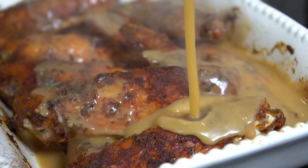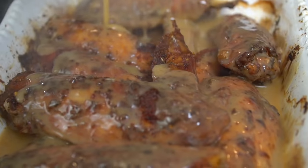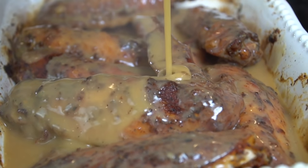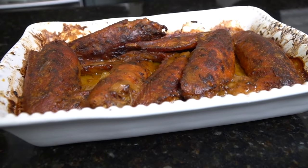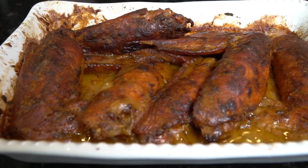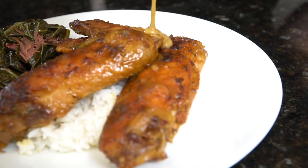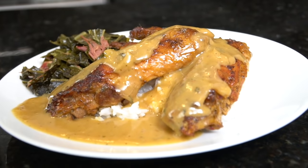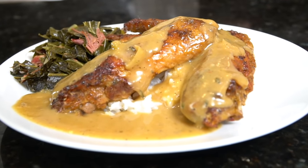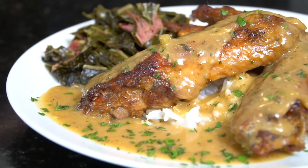Brace yourself for some trademark money shots — oh man, it doesn't get much better than this! Let me know what other comfort food classics you want to see. Turkey wings are one of my favorites; they take a little bit of effort but it's totally worth it. We're going to pop them back in the oven for another hour and a half or until they're fork tender like so. Oh man, I can't wait to plate these up — let me know in the comments what you'd plate these with. We got this plated up on a bed of white rice with some collard greens, and in comes the fresh chopped parsley for a pop of color.